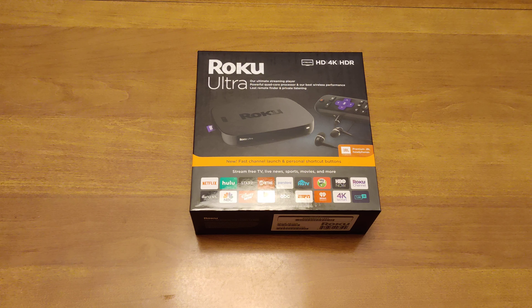Good evening everyone. Welcome to Bohemian Tech. As the name implies, we're going to be looking at tech. I'm the Bohemian, and for our first official video on this brand new YouTube channel, we're going to be looking at the brand new Roku Ultra streaming box for 2019.